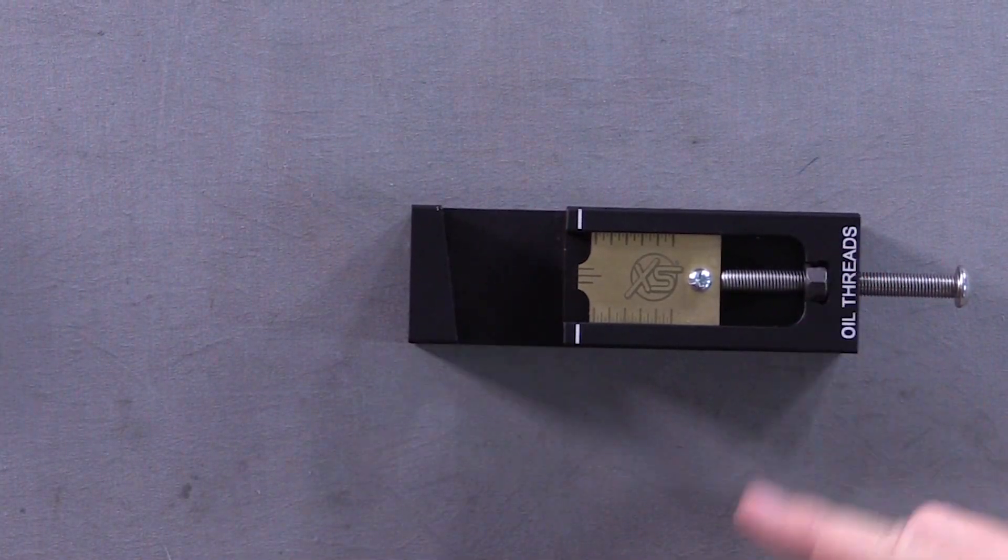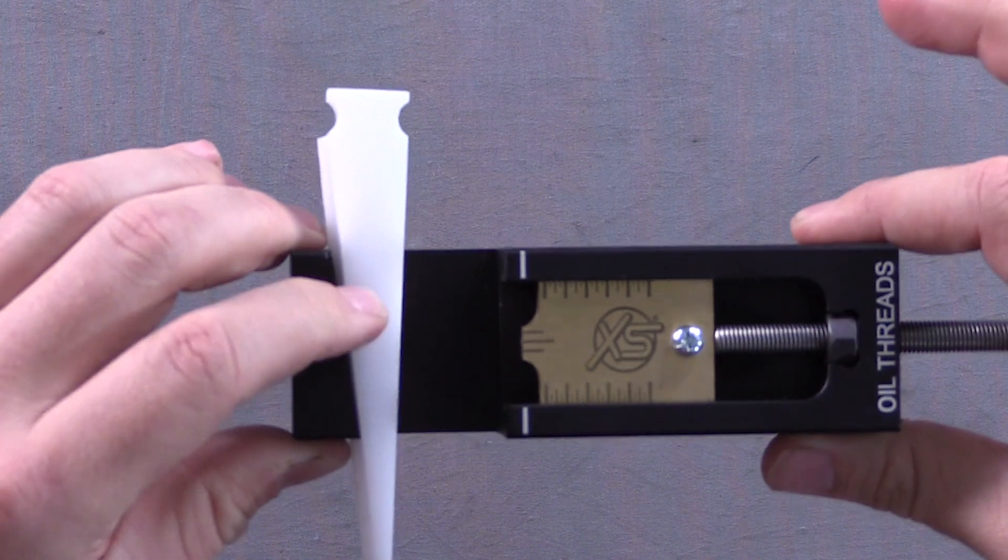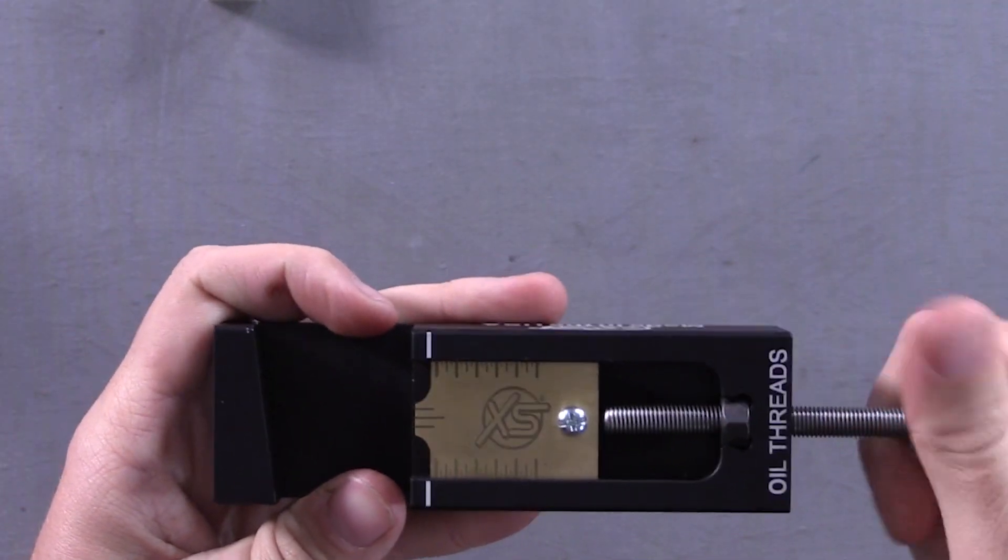How smooth was the process? Very smooth, super simple — I don't know how they could have made it much more simple. It went super quick. The general idea: you press the slide right up against their locking wedge, it locks it in place, then just push the sight wherever you want it.